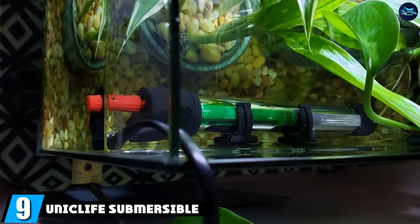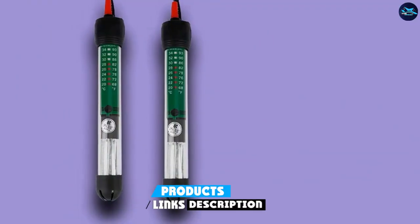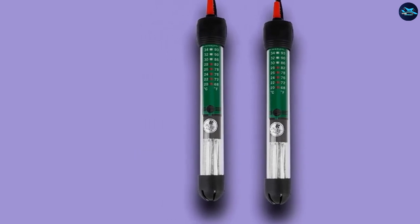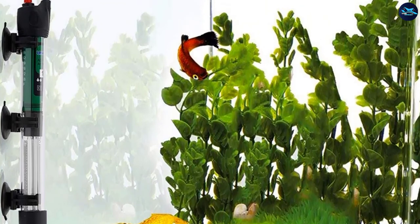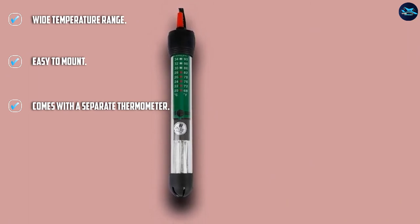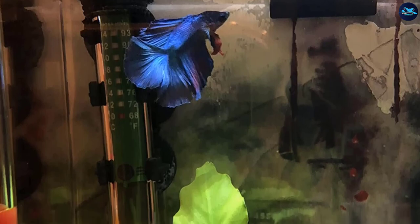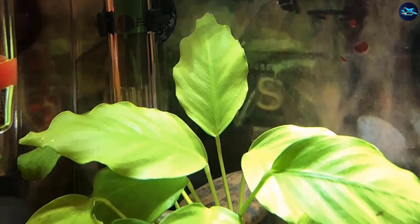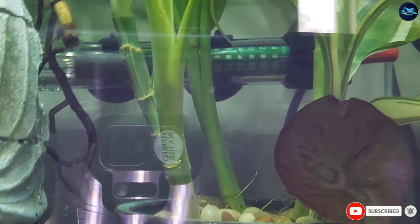Next at number 9, we have the Uniclife Submersible Aquarium Heater. This is a small but effective submersible heater for small fish tanks, coming in a 25 and 50 watt option, making it ideal for very small tanks but nothing over 15 gallons. It can be adjusted from 61 to 90 degrees Fahrenheit, though accuracy is a bit questionable. It also comes with an easy-to-use separate thermometer to track water temperature. The unit features a solid glass shatterproof housing, comes with suction cups, and can be mounted vertically or horizontally.